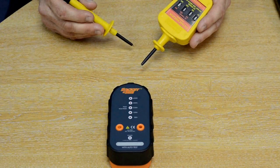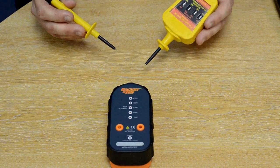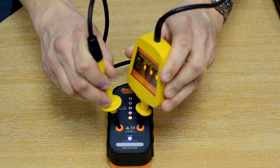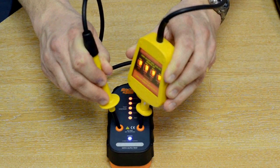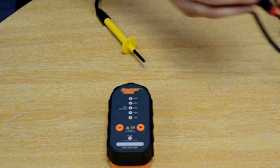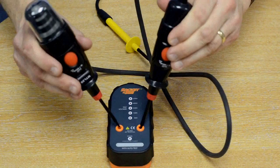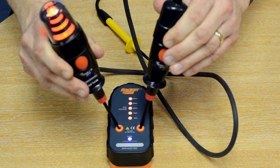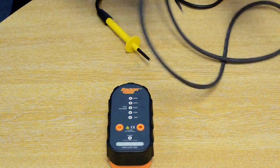The SP 200 proving unit has a high output waveform voltage which makes it suitable for testing all kinds of voltage indicators, including neon types such as this one and also widely used test lamps such as this. By having this high output waveform, it makes the SP 200 suitable for every brand of voltage indicator and test lamp.